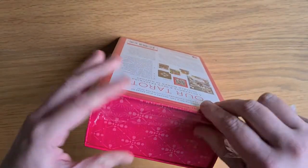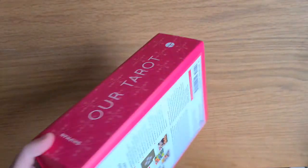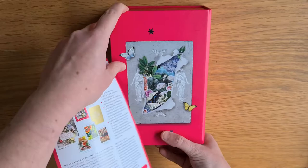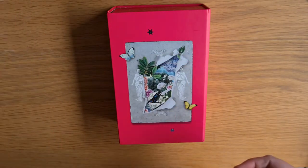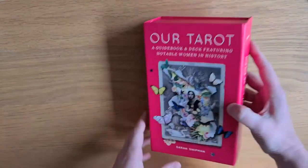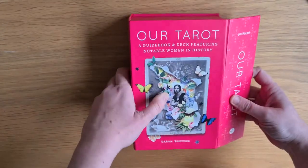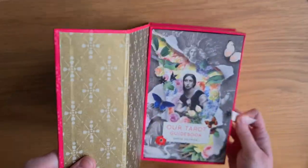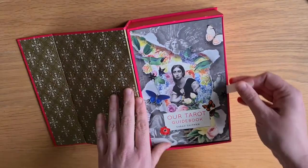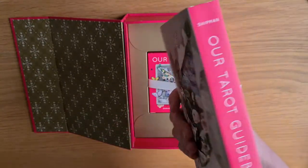Let's have a little look-see. I have to take the plastic off — not quite tough plastic. It's got this gorgeous image on the back, with the details coming separate within the packaging. It opens like a book with a magnetic closure — book closure. Oh, that gold lining! And there's a grosgrain ribbon pullout. I love it when they do this. Look at that for a thickness of a book — the guidebook that comes with it, the Our Tarot guidebook.